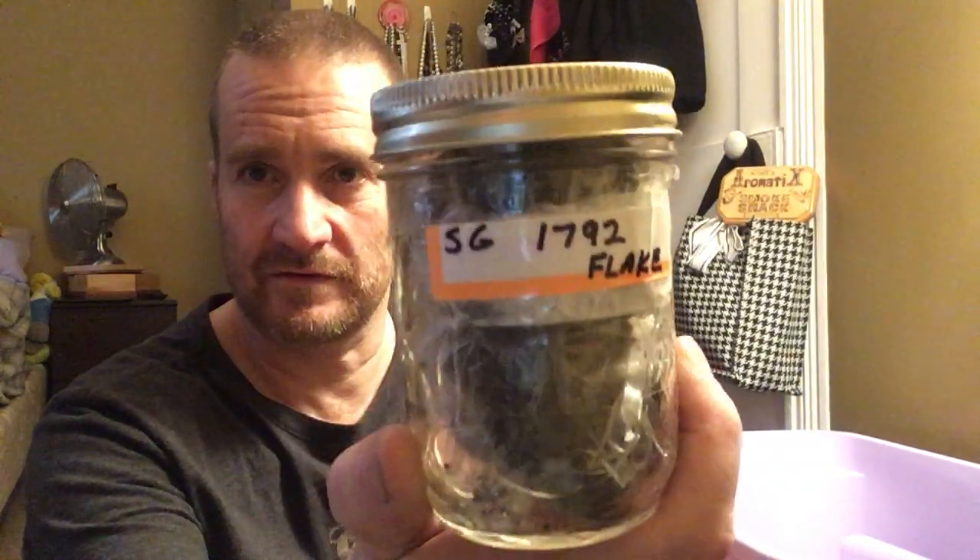Crumble Cake Barrel Aged - that one was bitey, one of those Sutliff tins, not a fan, but maybe it'll age. Some Samuel Gawith 1792 Flake - this stuff's got some major plume on it, can't really see through the jar, but maybe I'll smoke some of that soon. Golden Days of Yore - I think I did a review of that, it's an average Christmas blend.